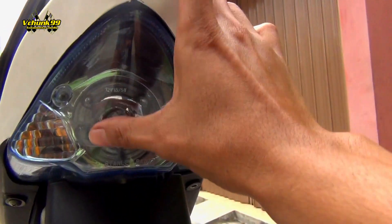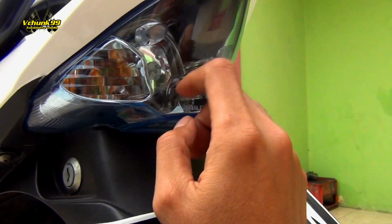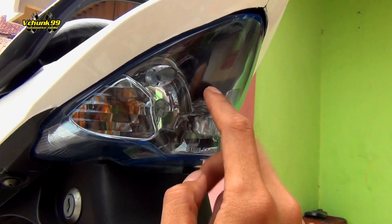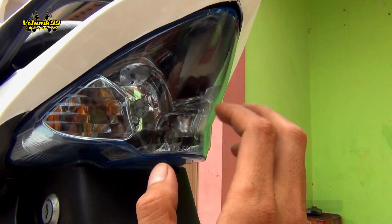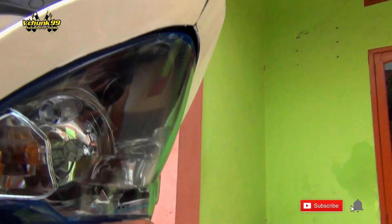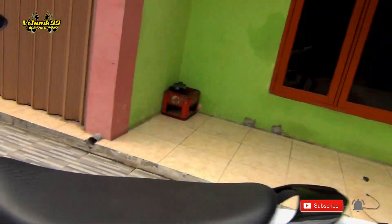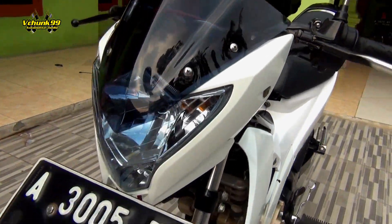Nah dan untuk lampunya, kenapa kelihatan agak-agak biru gitu? Jadi si mika ini gue pakein skotlet yang hybrid. Banyak di tukang-tukang skotlet. Jadi dia kalau kena sinar matahari — siang lah — kelihatan agak ke biru-biruan.